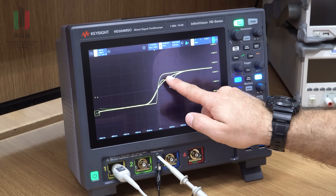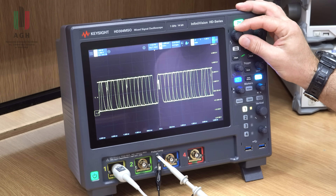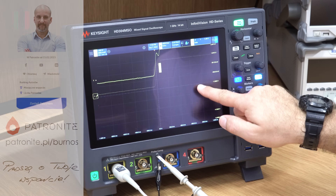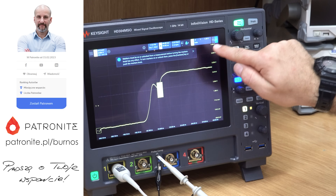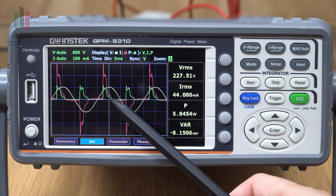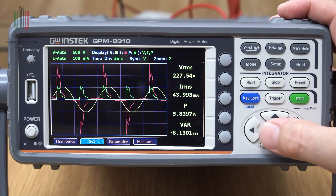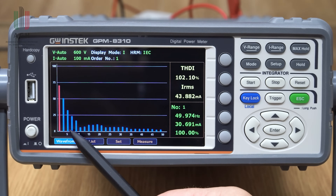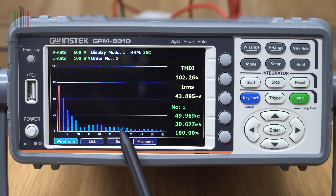Krótka przerwa na zapowiedź kolejnych materiałów. Jako pierwszy w Polsce dostałem do testów nowy oscyloskop Kisajta serii HD3 – 14 bitów, maksymalne pasmo przenoszenia 1 GHz. Wykonuję testy i niebawem pojawi się recenzja. Patroni na platformie Patronite już mają mini wideorecenzję. Kolejny temat to pomiary wyższych harmonicznych oraz ich wpływ na jakość energii elektrycznej. Jeżeli macie pomysły na kolejne filmy, piszcie w komentarzach – zawsze czytam Wasze opinie.